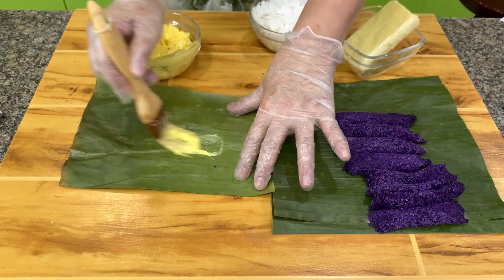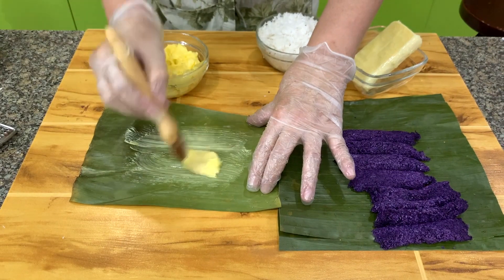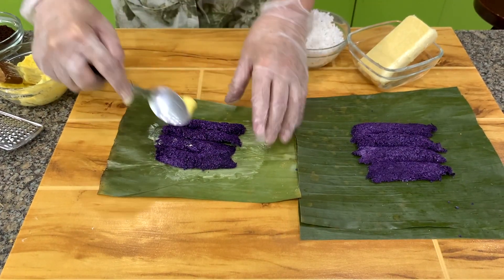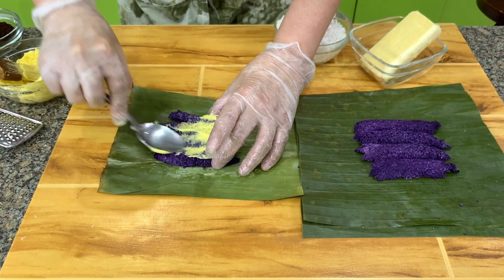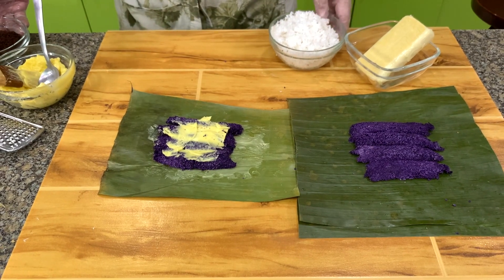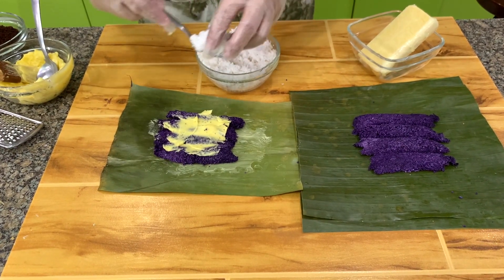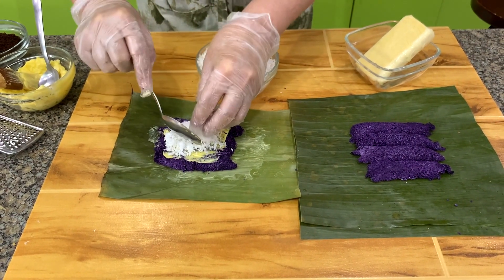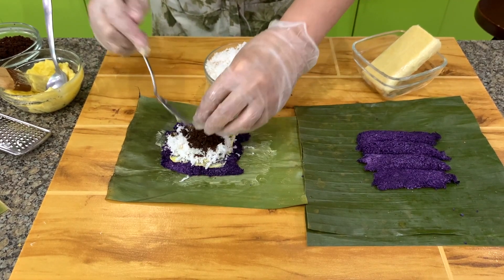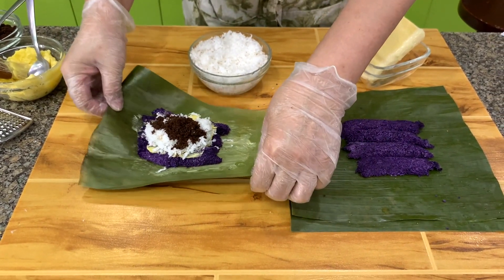Let's assemble our puto bumbong. First, brush your banana leaves with margarine, or whatever container you're going to serve this in. Then put 4 pieces of puto bumbong, then add margarine on top. The puto bumbong in itself is tasteless, so then we add freshly grated coconut and muscovado sugar. This is the classic puto bumbong — this is how it's served.